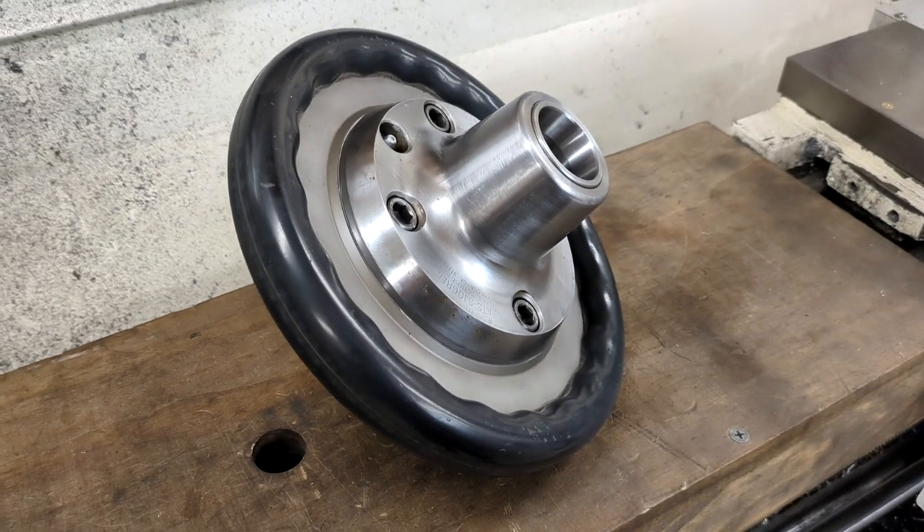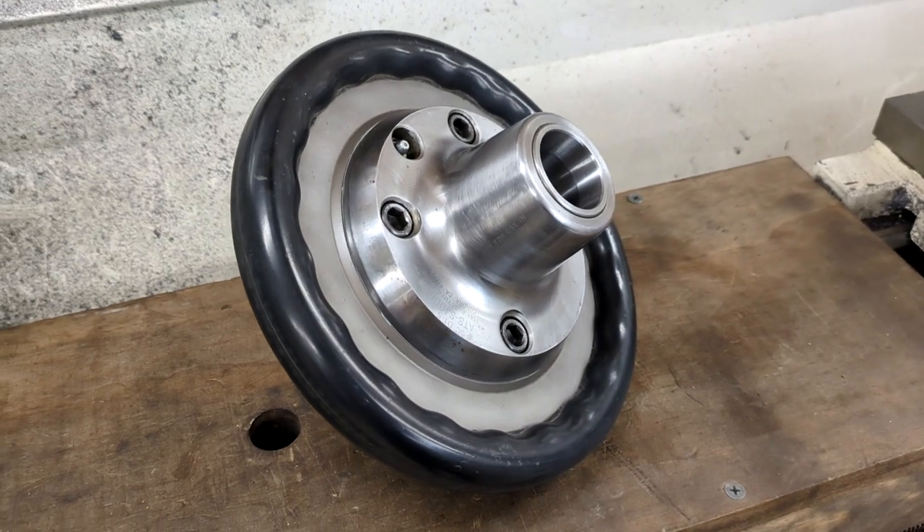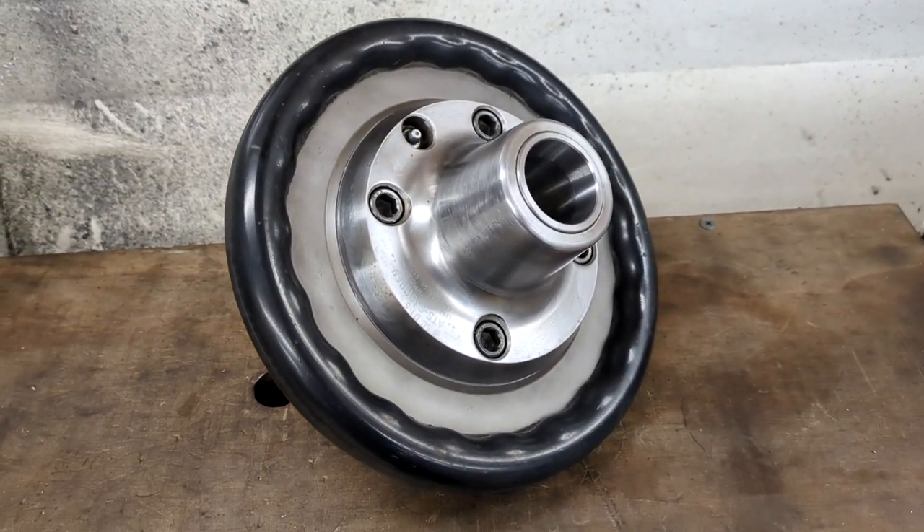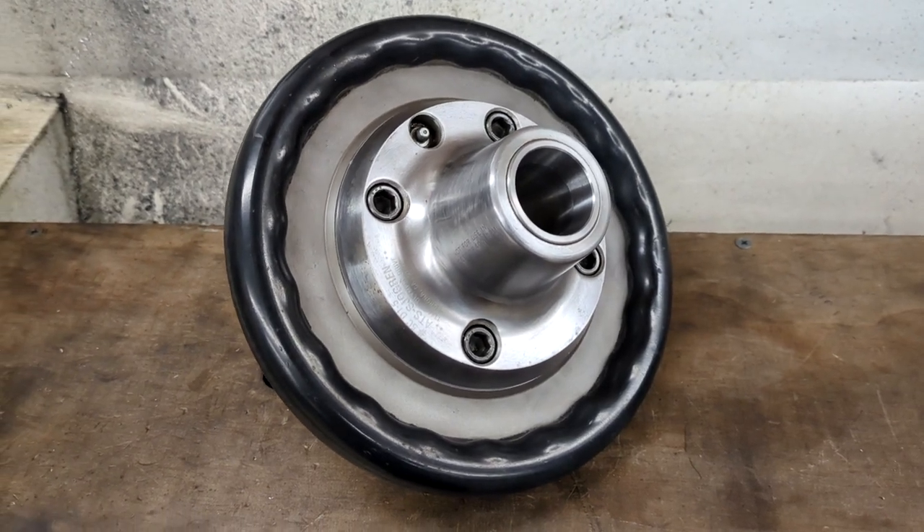As a present to myself for finishing the migration installation, I finally got a collet chuck for my lathe. I love these Speedy models, very possibly because that's what I learned on at the UW student shop.